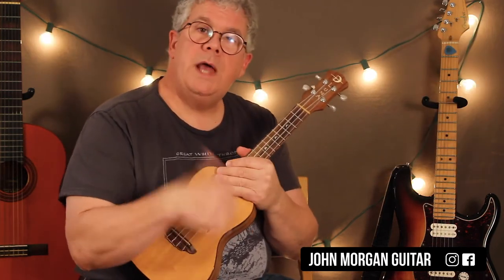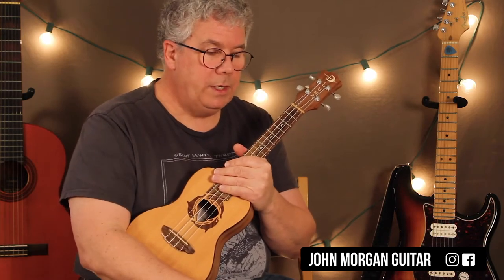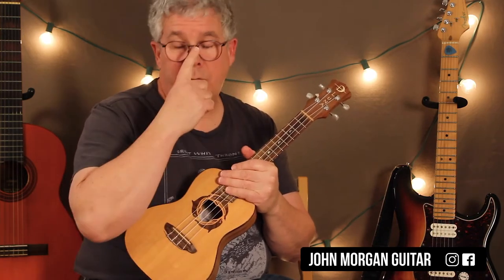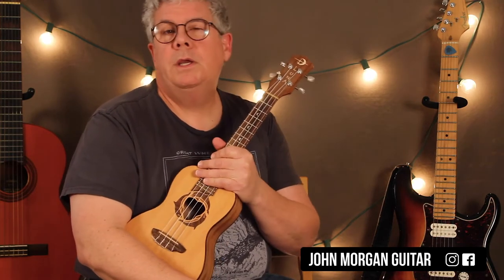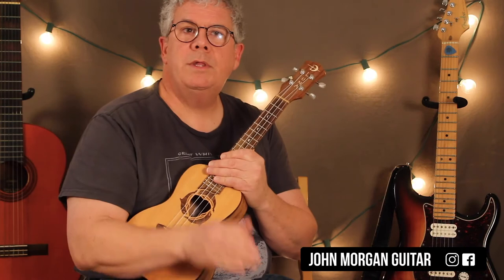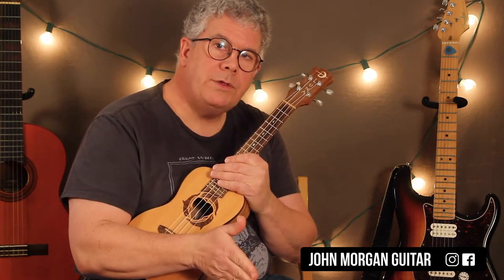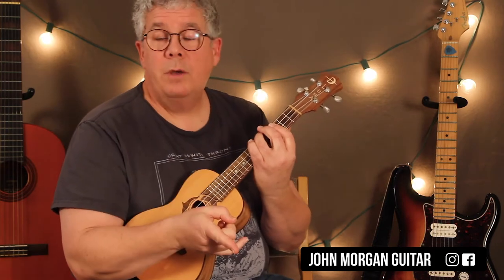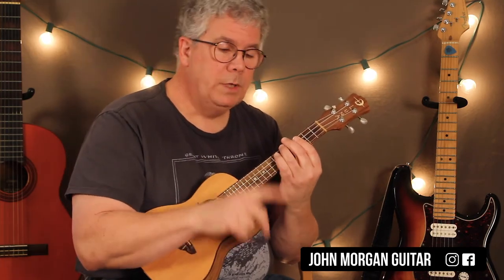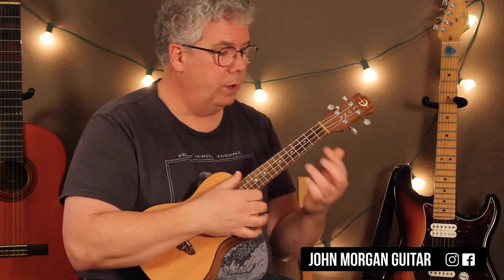Now the beat — I'm just doing down strokes with my thumb, so that's all you need to do for that. It repeats this pattern of those chords over and over again. The beat is kind of funky, so what happens is on beat one you're resting, then you strum on beat two, then you're resting on beat three, and then you strum on beat four. And you do it for two measures on each chord.